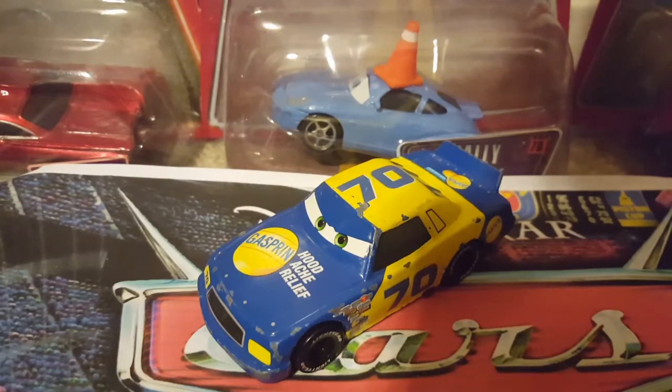Hey everybody, and we're back with another vid for you guys. Today's vid is gonna be on Floyd and Mulvey Hill, the Cars 1 version of the Gasprin Racer, Hoodache Relief, number 70, as a suggestion video.